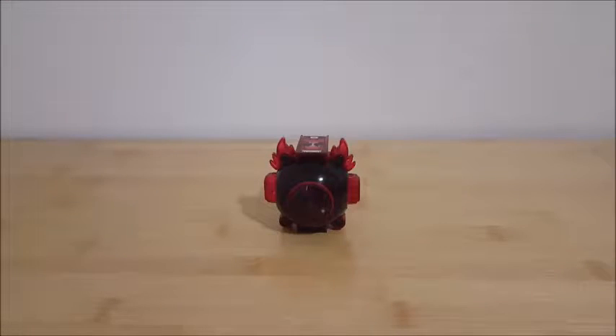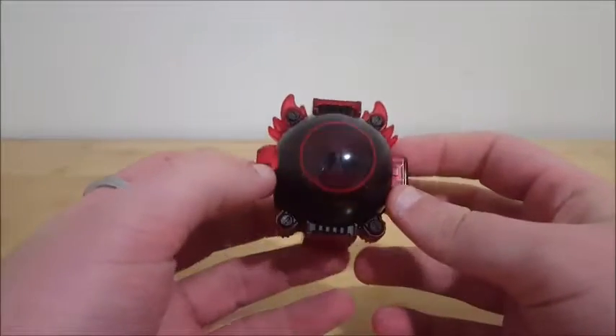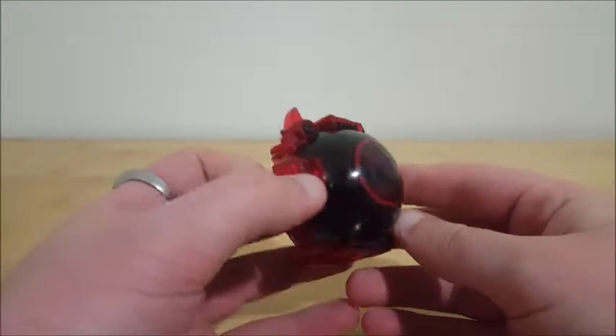G'day YouTube and welcome back to more Kamen Rider stuff. Today we're taking a look at the DX Token Boost Ghost Icon.